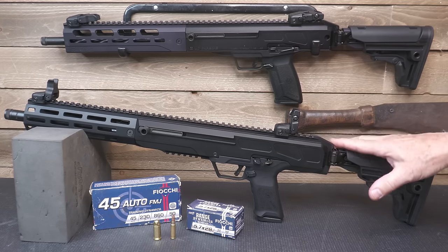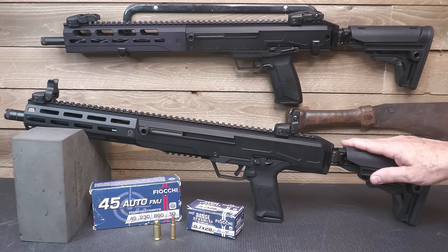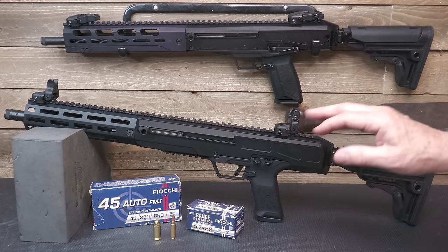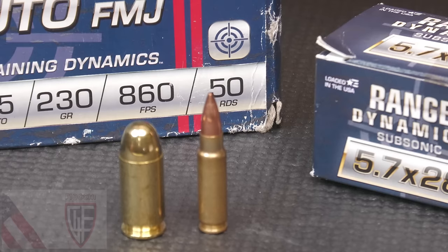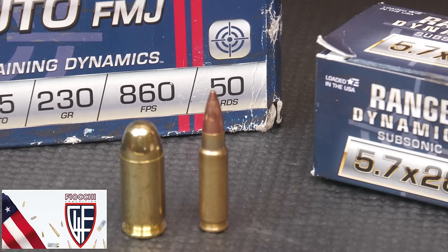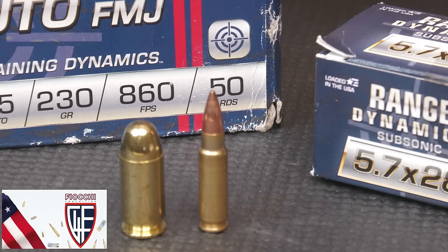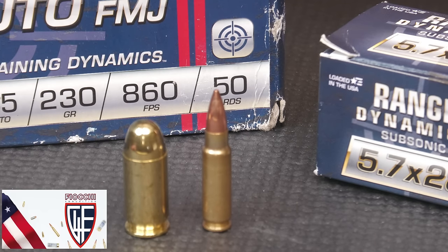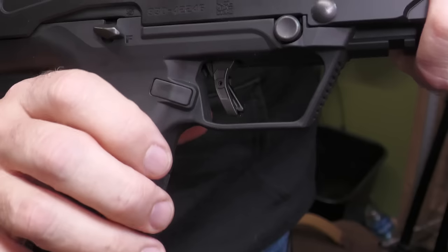Here we have a lot more metal with either one of these rifles. They're exactly the same length, though the receiver on the .45 is a little bit longer with a slightly shorter handguard. Now, .45 ACP is a heavy, slow-moving bullet — 230 grains, full metal jacket — compared to 62 grains going much faster. Velocity on the 5.7x28 can get up to 2,800 feet per second, while the .45 ACP runs around 860 feet per second. But it is a much heavier bullet, so these are really two completely different rounds that can both be used for self-defense.